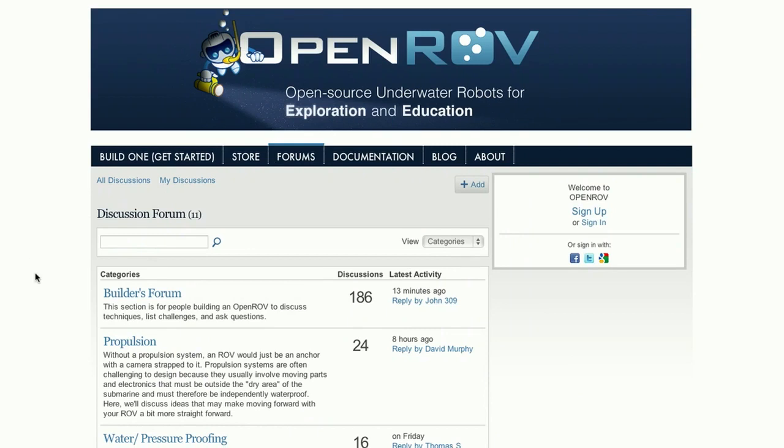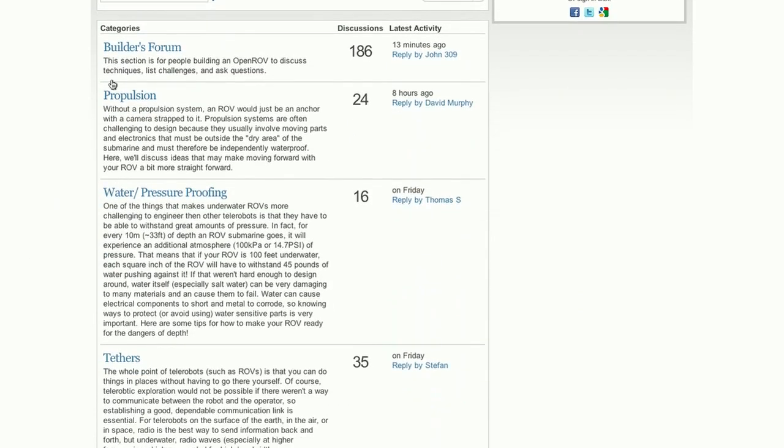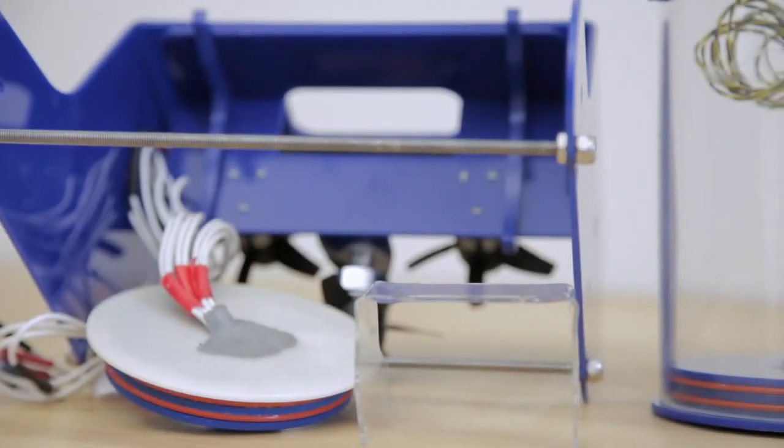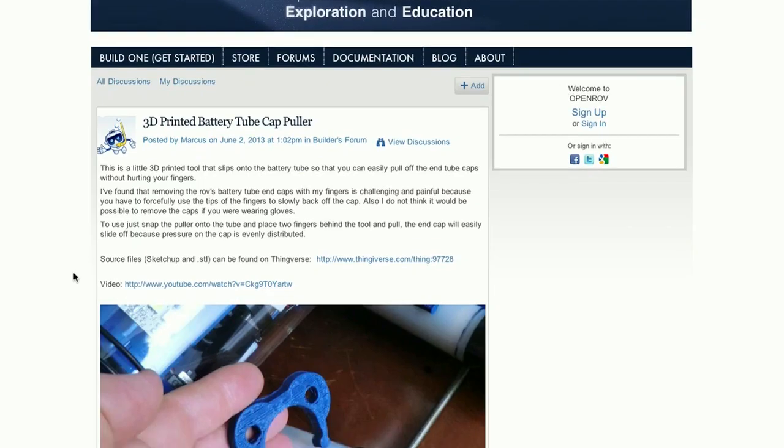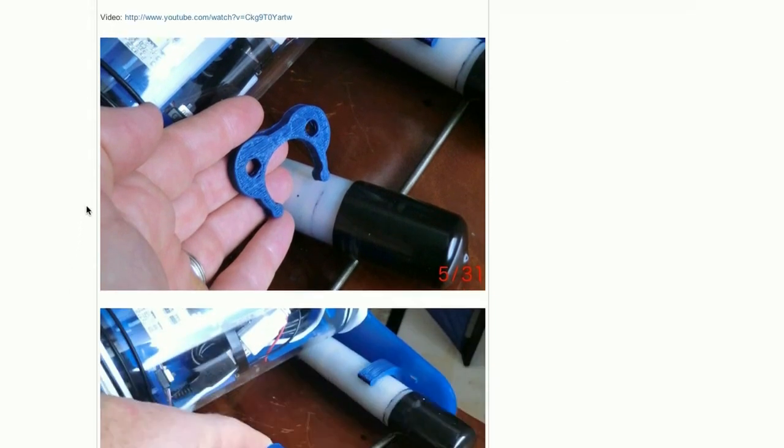It's been amazing — when I'm struggling with some sort of technical problem, on my smartphone as I'm drifting off to bed, I can type on the forums: 'We just can't seem to figure out how to get this one part of the end cap to seal right.' In 24 hours, I can have a handful of very good solutions to a problem I've had.